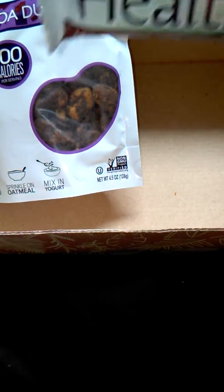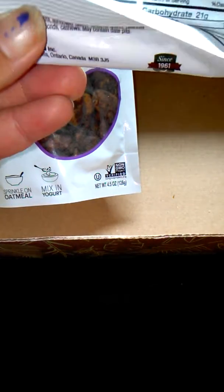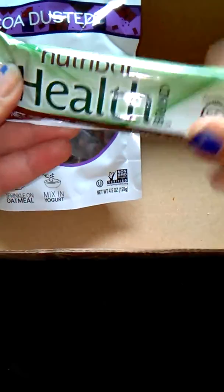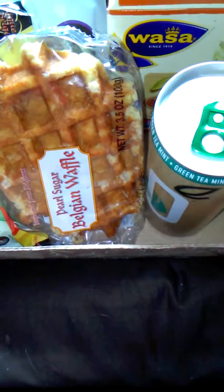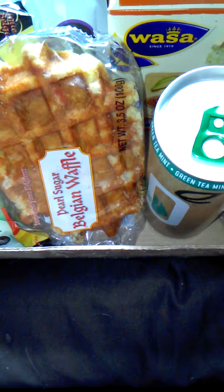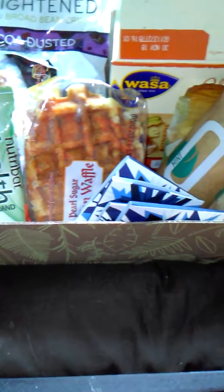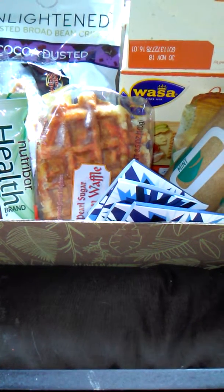The last thing we got was a Nutribar Health Date and Walnut Snack Bar — something else I will not be eating because I don't do dates or walnuts. One bar is 160 calories. Well, I only paid a dollar for this box, so even though I didn't like half of the stuff in it, I can't really be disappointed. Some things I liked, like the waffles, and the tea I am excited to try. That is everything we received in this month's Try the World Snack subscription box. I hope you guys enjoyed the video and I will see you in my next one.